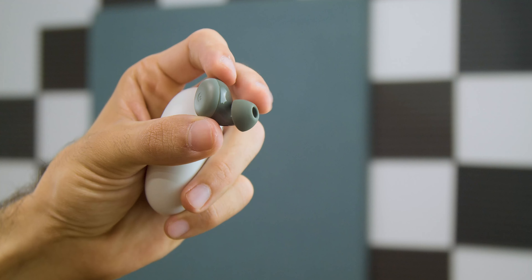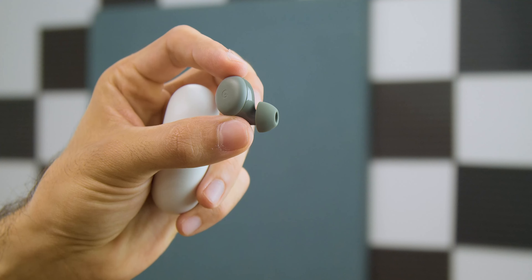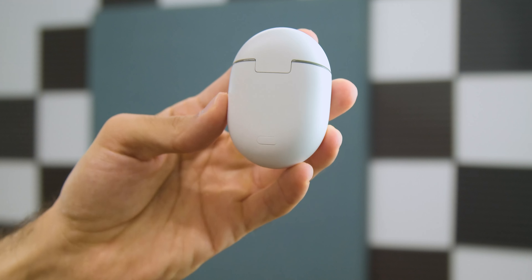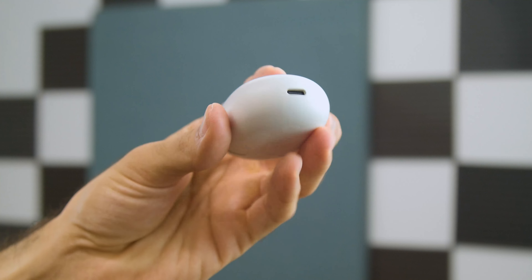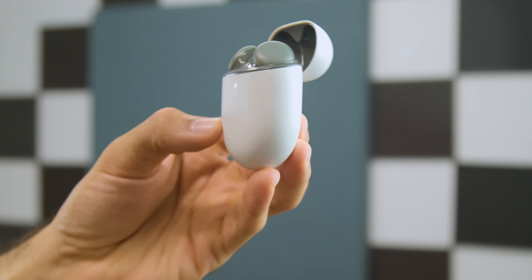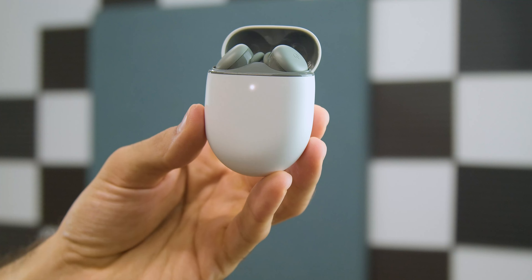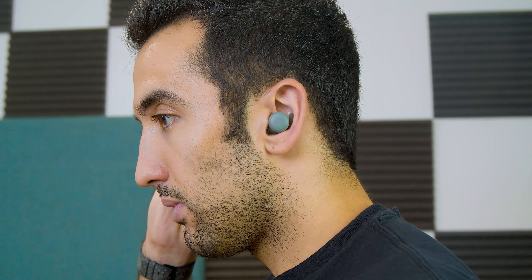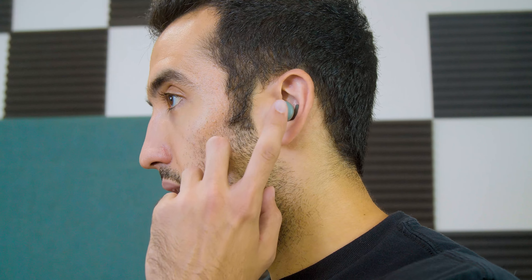The differences mostly lie in slight hardware changes. Starting with weight: the Pixel Buds A Series are noticeably lighter than the 2020 buds, both the case and the buds themselves. The weight difference in the case likely comes from losing wireless charging, which is an understandable cut given the lower price. The buds themselves use a more glossy plastic as opposed to the soft-touch plastic of the 2020 buds. The comfort and fit in the ear is still fantastic, and being lighter actually improves long-term comfort.